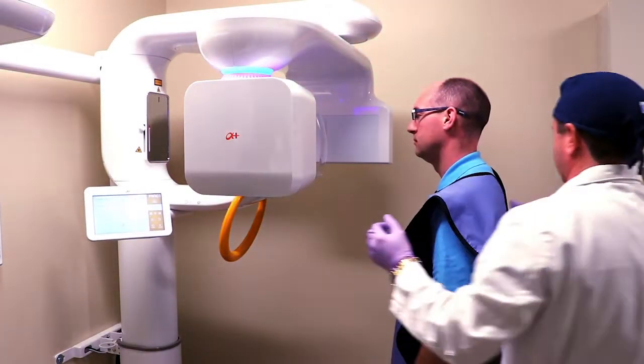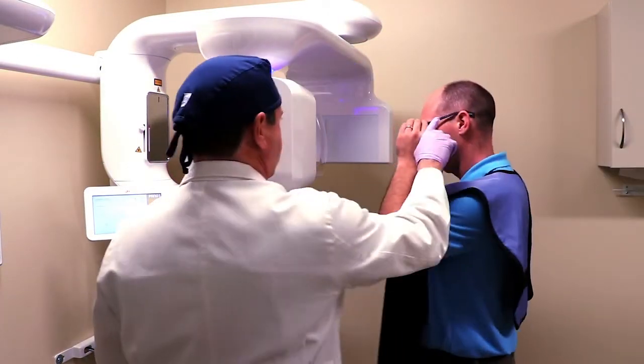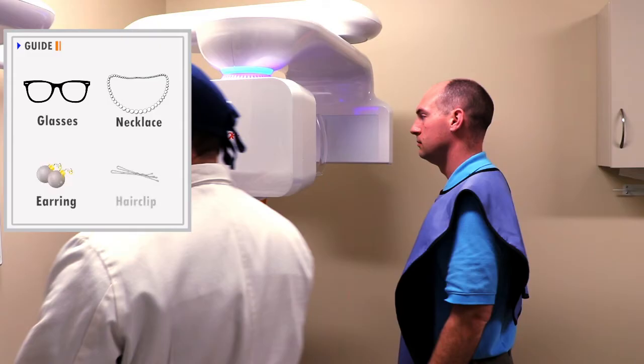Assist the patient to appropriately wear the lead apron. All jewelry and metallic objects such as eyeglasses, necklaces, earrings, and hair clips should be removed.